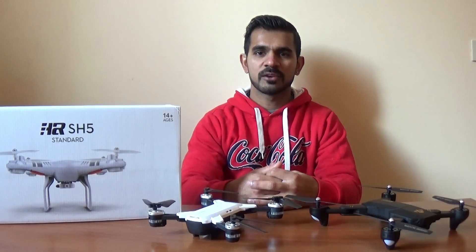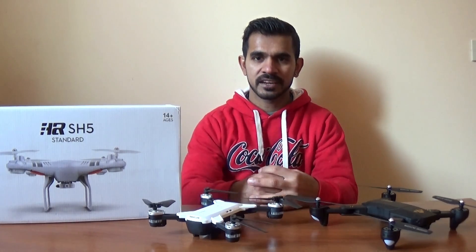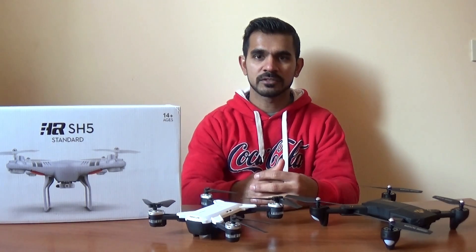Welcome to my YouTube channel. I will show you the unboxing video of the drone.